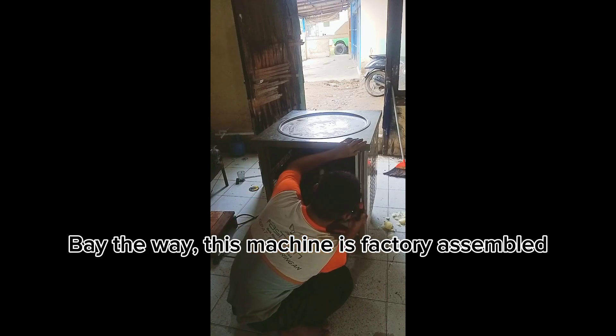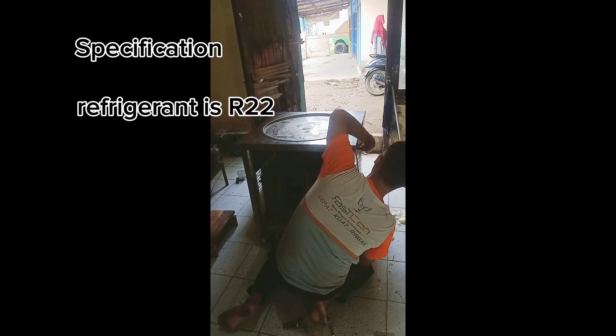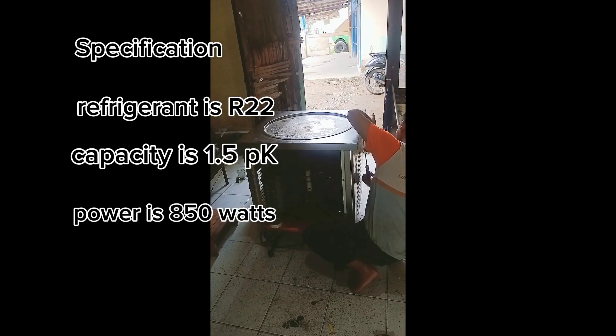This machine is factory assembled. Specifications: refrigerant is R22, capacity is 1.5 PK, power is 850 watts.